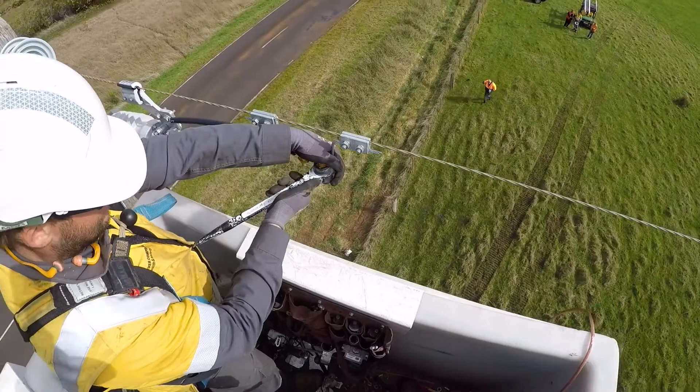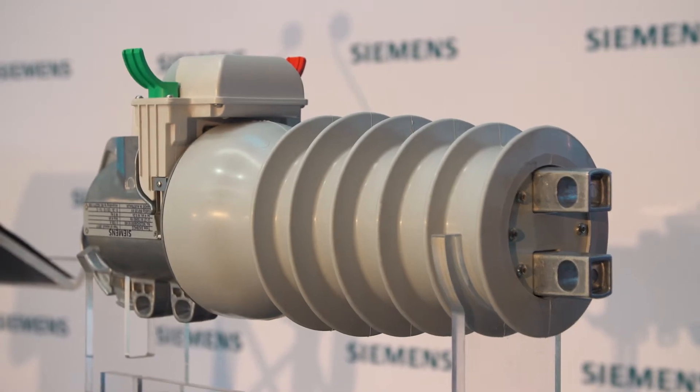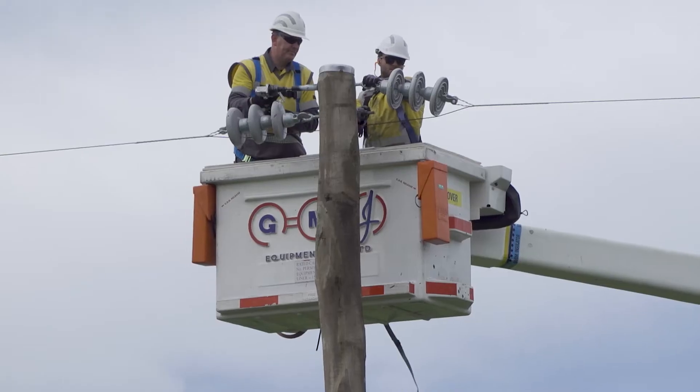The purpose of the Fuse Saver is to stop utilities needing to send a truck out to site every time a fuse blows. If you want to save operational costs and improve the reliability of those lines, then the Fuse Saver is a cost-effective investment to enable you to do that.